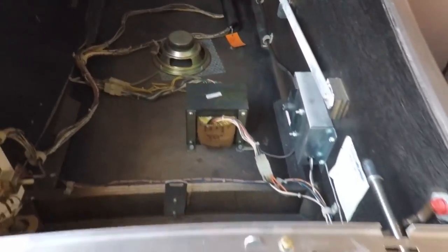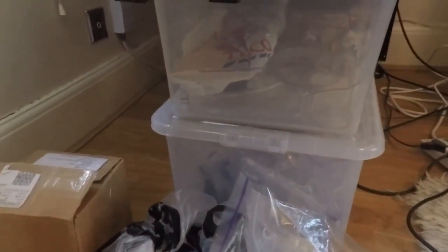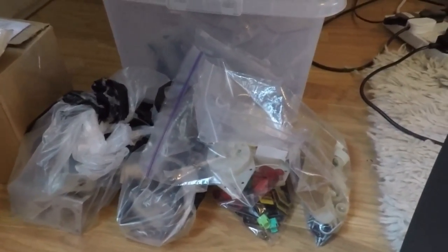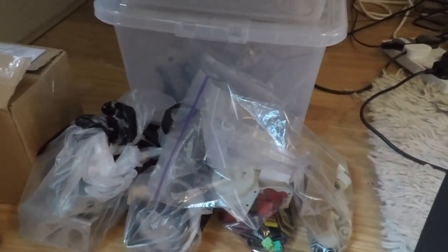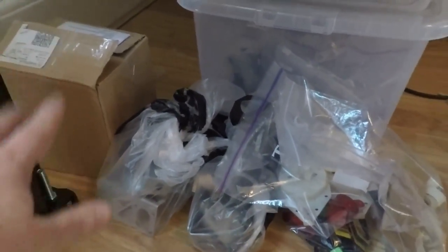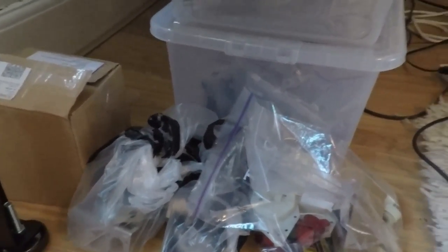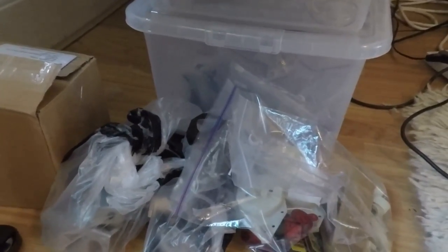I'm going to carry on cleaning the switch harnesses. There's a box of parts under here — these are the parts off the bottom of the playfield, and pretty much everything is now cleaned up. I've got a little bit more work picking through stuff from the tumbler. That box there is new parts — new star posts, flipper rebuild kits, all that kind of stuff. I'm going to crack on with more cleaning of the harnesses and get the playfield in the game.